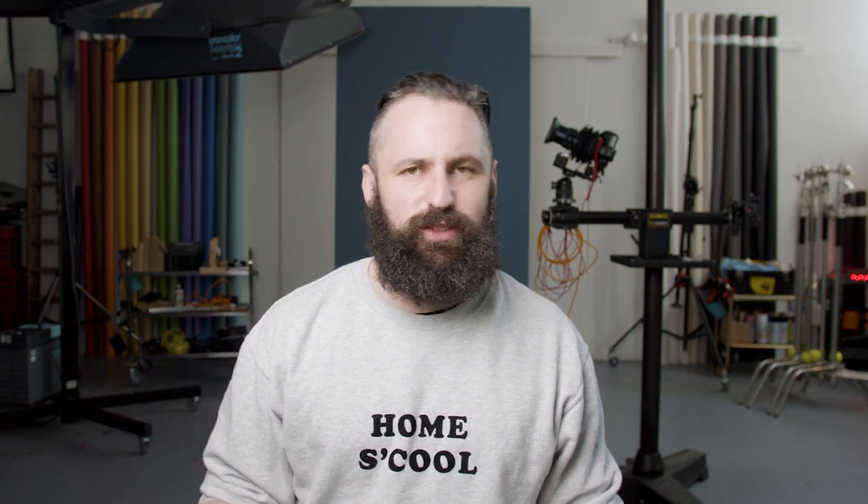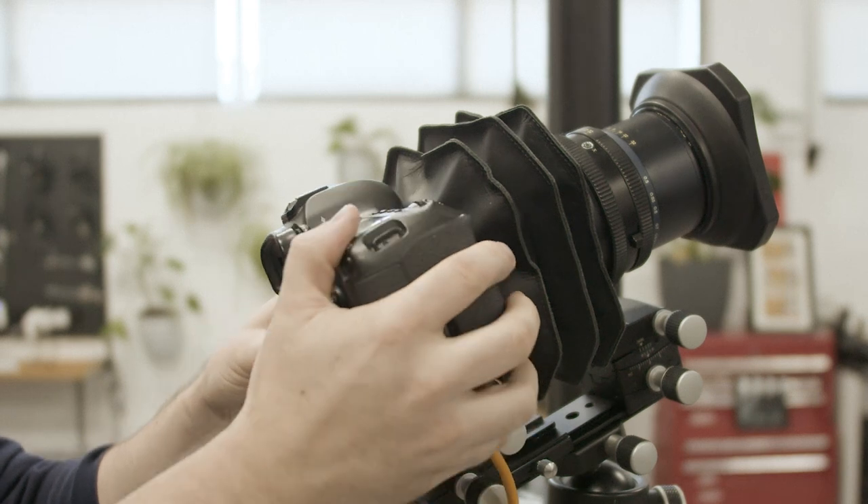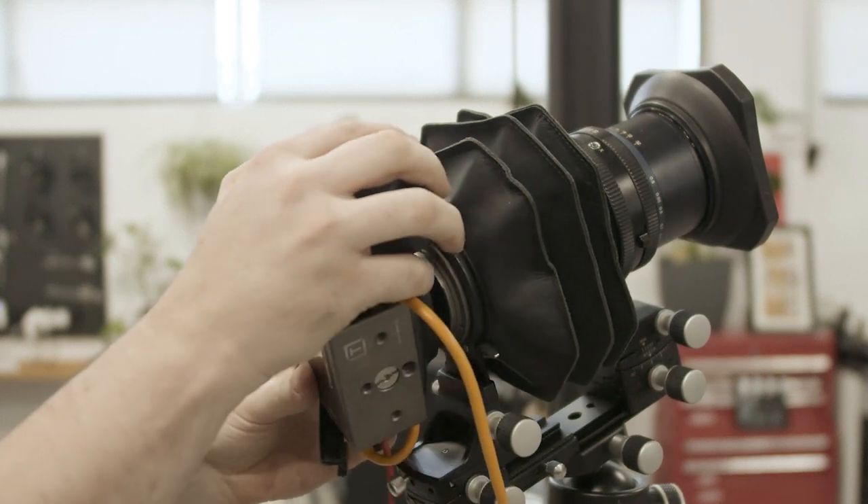The camera itself is still the Canon 5DSR, which I think is a great bang-for-buck sensor. It's high resolution, it's 50 megapixels, it's incredibly sharp, it's great at 100 ISO, and that's pretty much all I need it for. It's just a sensor with a shutter in there.